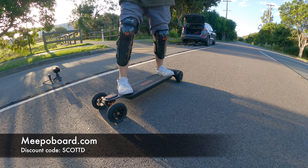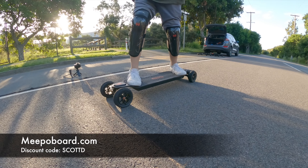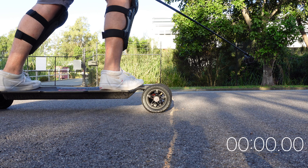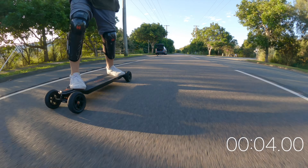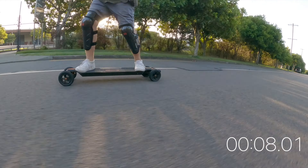We've got 60T pulleys and 6-inch wheels. Here we go — full acceleration for 100 meters. 3, 2, 1, go! Very slow off the line for the Meepo. I turned the camera so we can see the line.